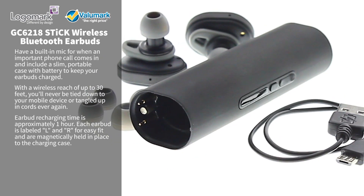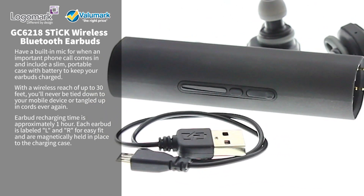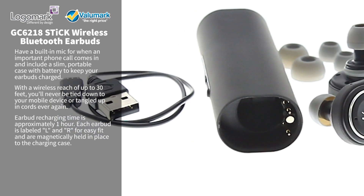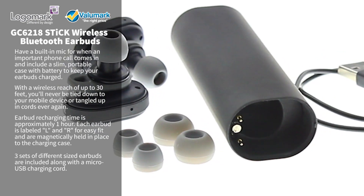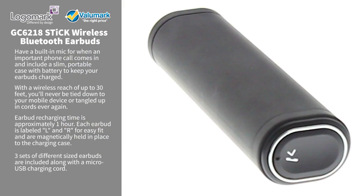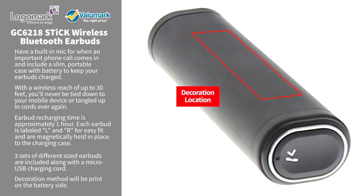Each earbud is labeled L and R for easy fit and are magnetically held in place to the charging case. Three sets of different sized earbuds are included along with the micro USB charging cord. Decoration method will be print on the battery side.